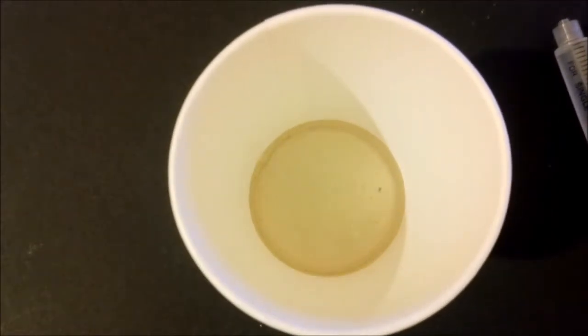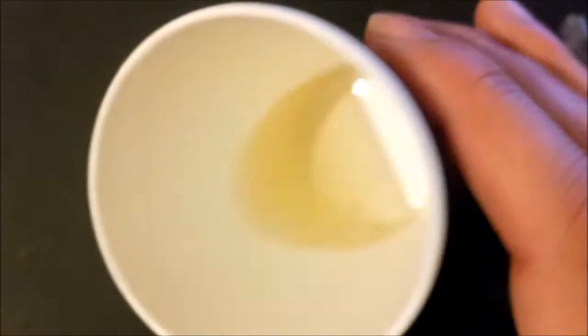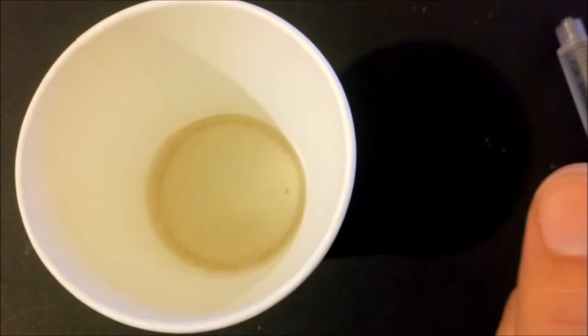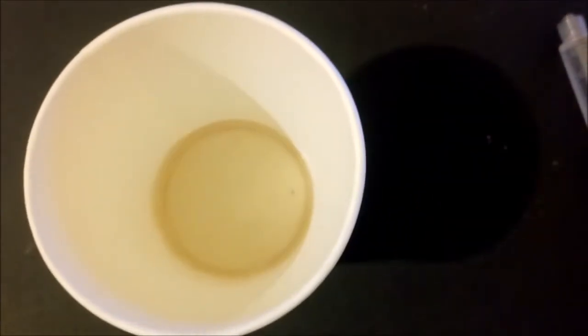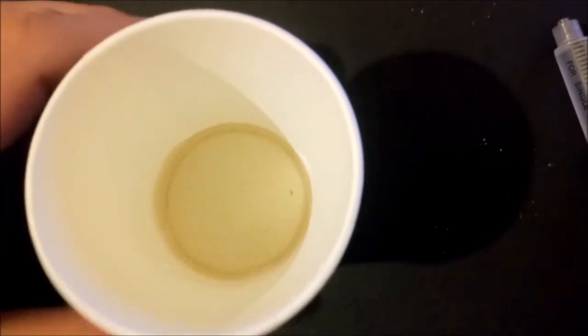Here we've got the liquid. It's quite high viscosity - a very viscous liquid. Once you take all the particles out you get this nice yellowish liquid. We are not going to use a lot of it. Now what we're going to do is mix the following amounts.